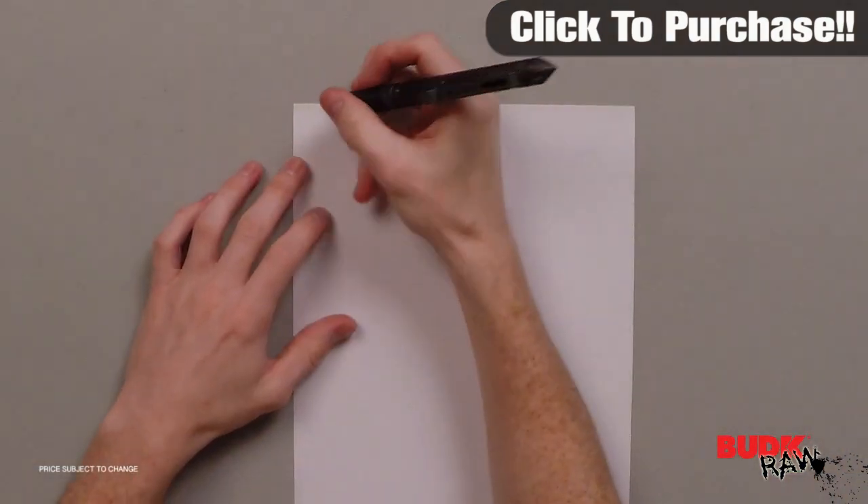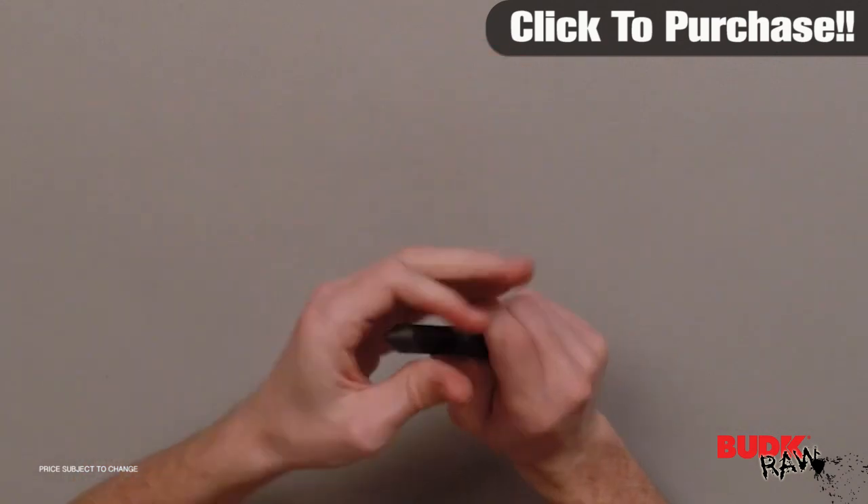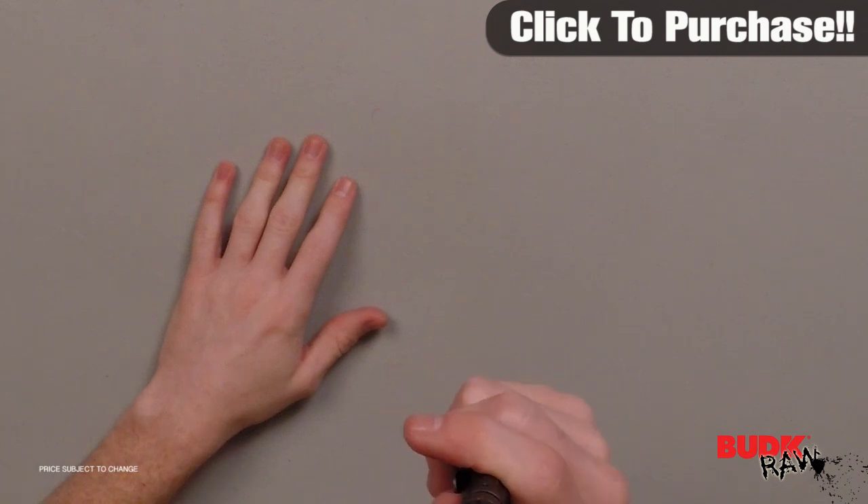The pen does write — you can see right here. And if you want to close it, all you do is the twist closure. It's not easy to open and close.